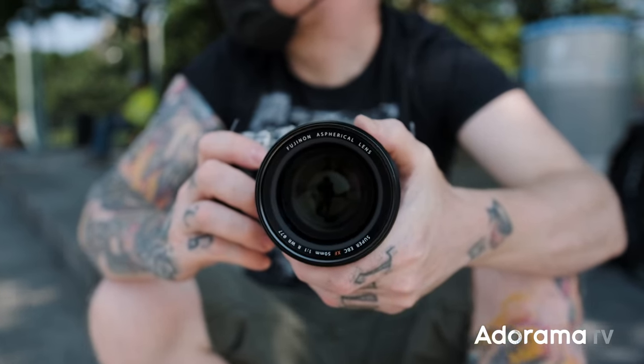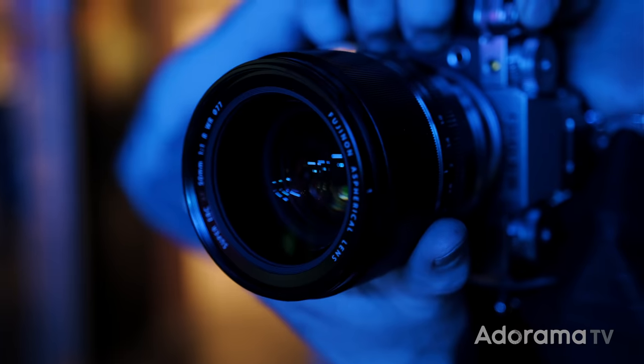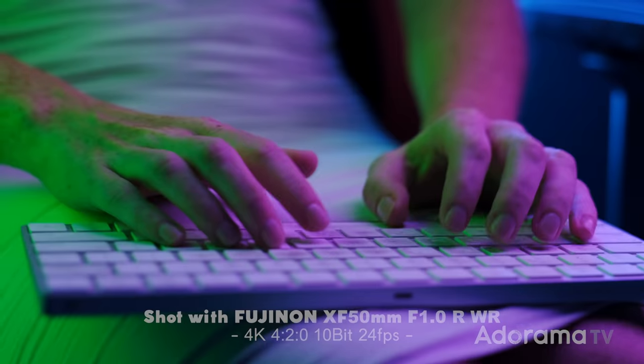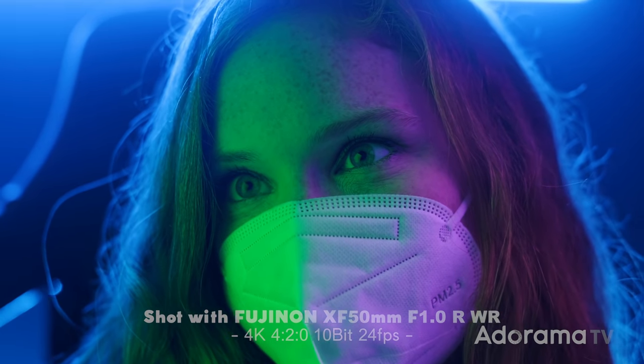Seth Miranda here for AdoramaTV with the new Fujifilm 50mm F1 autofocus. So it's kind of a big deal — F1.0. That is shallow depth of field. We're talking about good low light and some crazy bokeh. But that means we have to find some special applications to use this in. And we had it for a couple days, so the first thing I wanted to do was go low light.